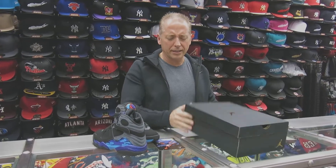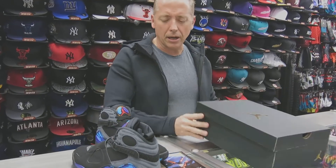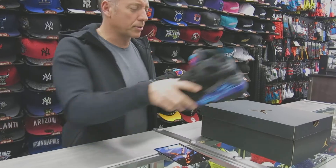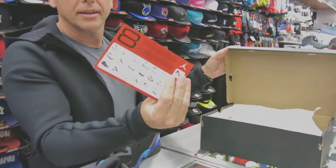Box price is $190. The color on the box is black, true red, flint gray, and bright concord. We've got a retro card again in there.